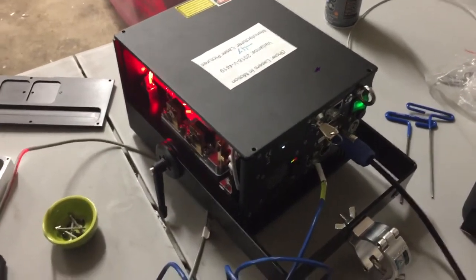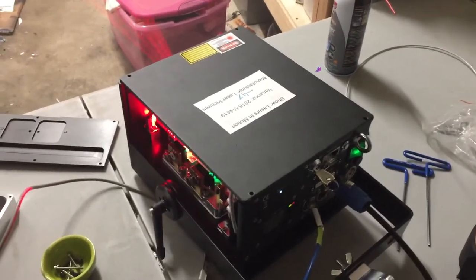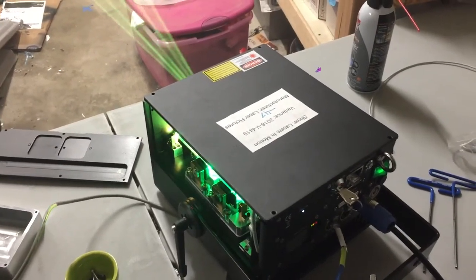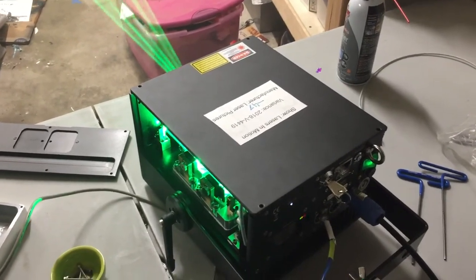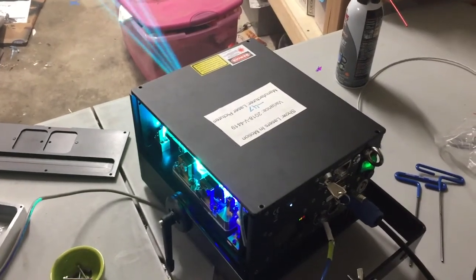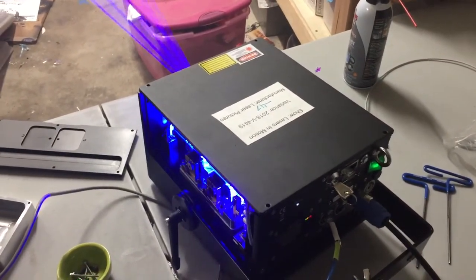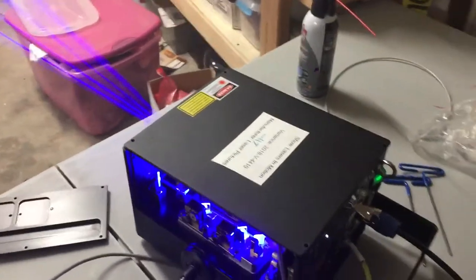This is actually a 5.5 watt laser projector that uses all diode technology. Many older projectors used something called DPSS, especially for the green and blue channels. But diodes are more stable, and since they're a solid state semiconductor, they're far less sensitive to things like temperature changes, which makes it very ideal for a laser projector used in a wide variety of applications. These don't have any problems even on chilly nights, and these were actually my main projectors.